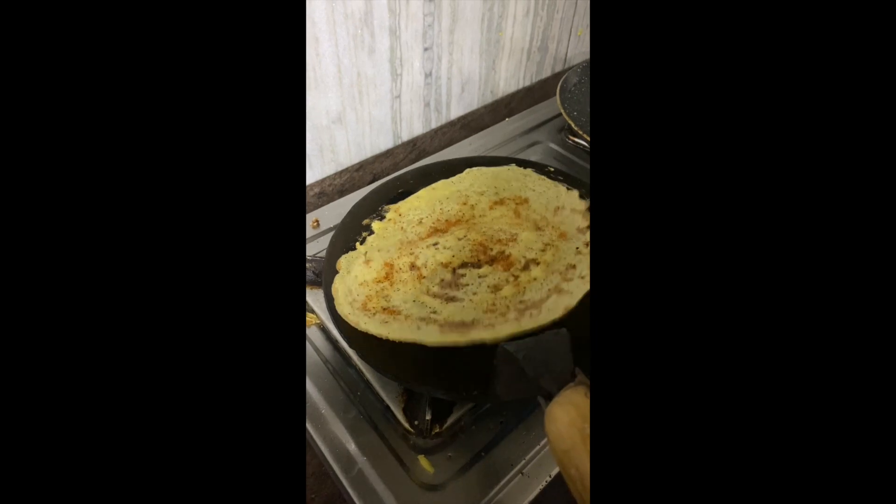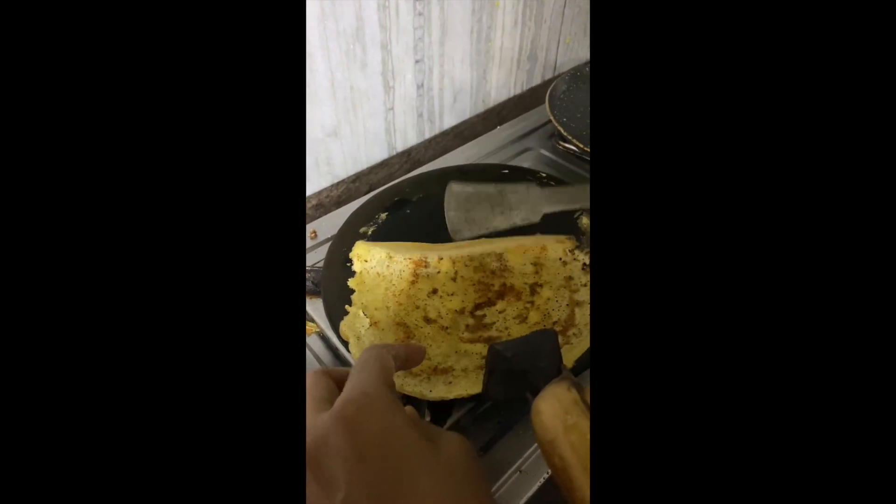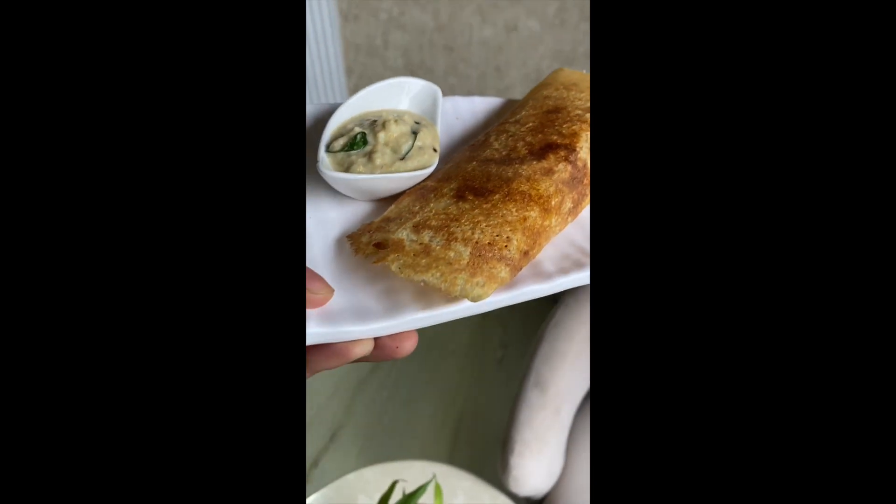Perfectly cooked. With leftover rice, we have made this dosa — beautiful, crispy, perfect dosas.